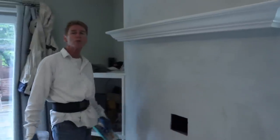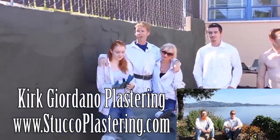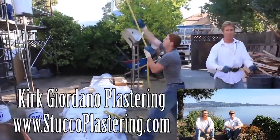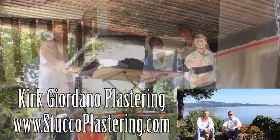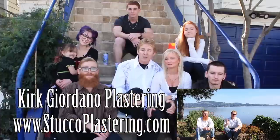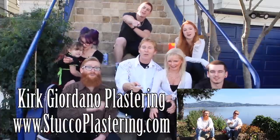My name is Kirk, Jason on the camera. We thank you folks for watching and as usual, see you guys on the next one. Once again folks, we thank you for watching and I really enjoy all your comments. If you liked this video, please click the like button below. And if you enjoy what we do, subscribe to our channel so we can keep making these videos for you. From the entire Giordano family, we'll see you on the next one.